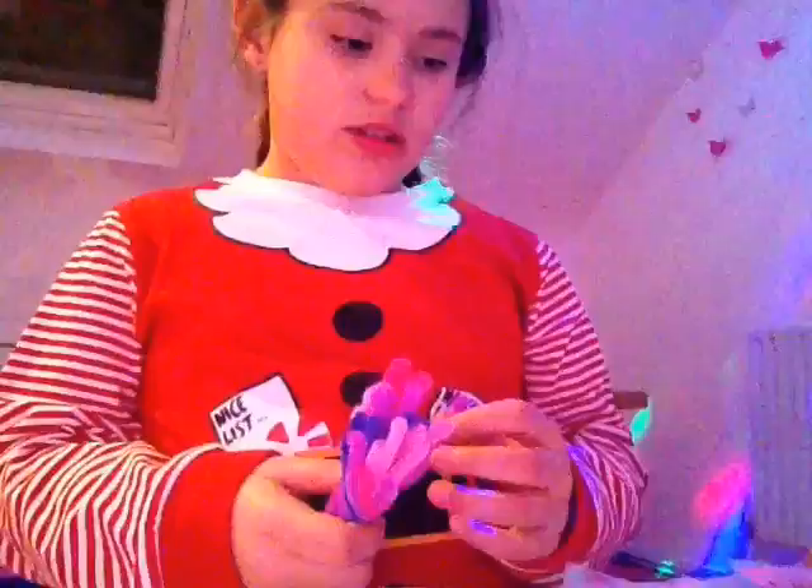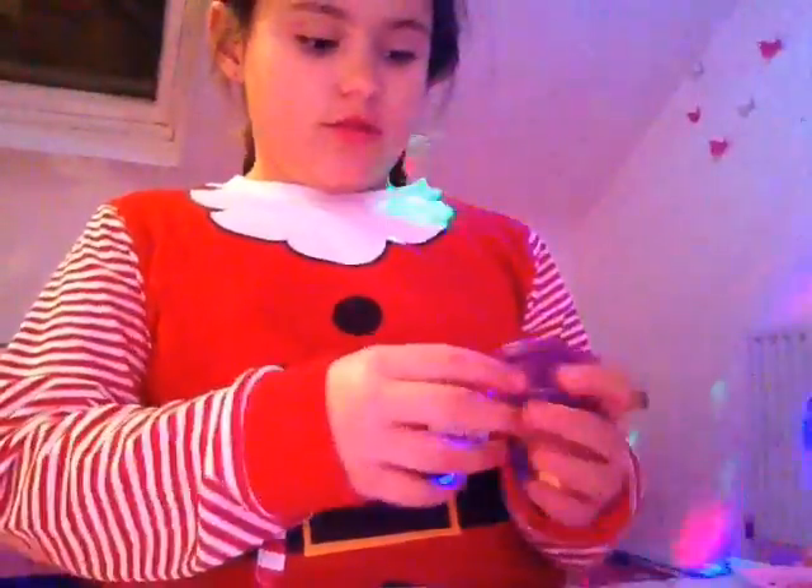I might start by making a Christmas tree. These are the only scissors I've got, sorry guys, but I'll be trying to use them best I can. I'm going to start by making a Christmas tree. I'm going to have to use blue for the leaves because I don't have any green. I might use one of these pipe cleaners as the bottom of the tree.